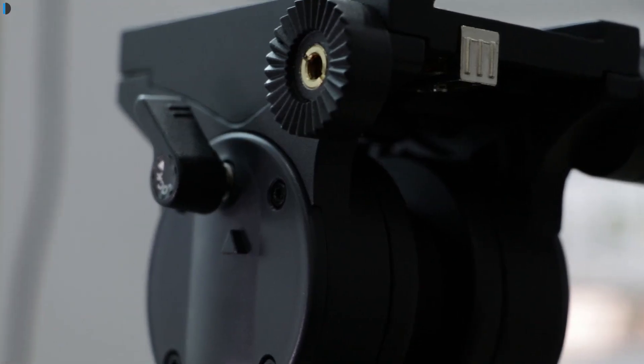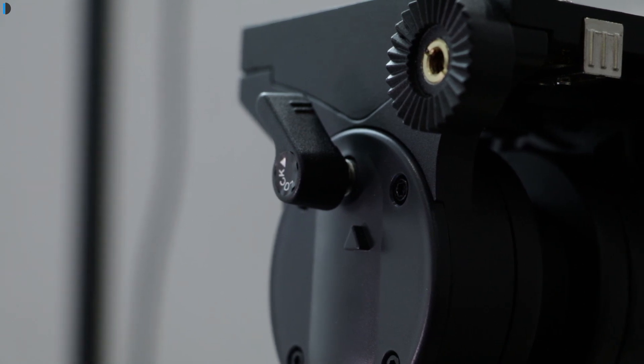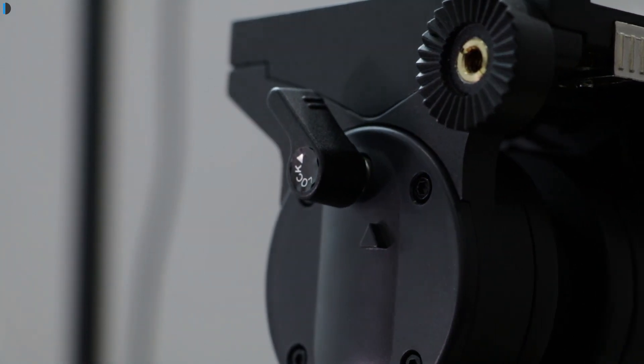In both pan and tilt directions, you can select and change the resistance level using these two lock knobs, which have been provided on the side and the front respectively.